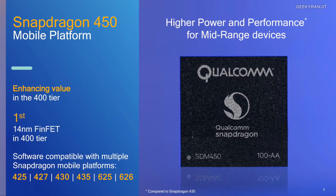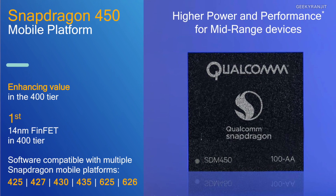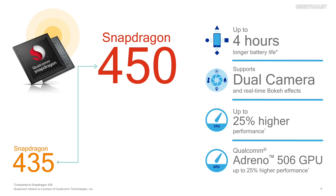This is the first chipset in the Snapdragon 400 lineup to be based on 14 nanometer, which is a huge deal. Looking at the overview image, Qualcomm highlights the new improvements, reiterating about four hours of extra battery life compared to previous-generation chipsets.